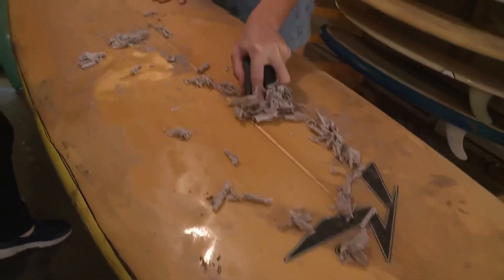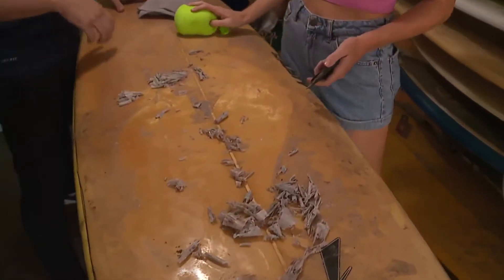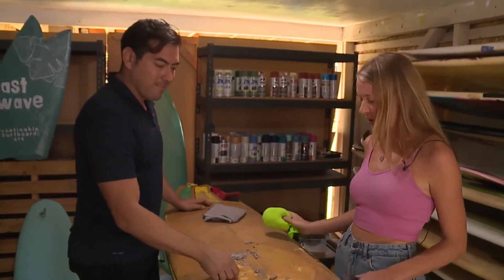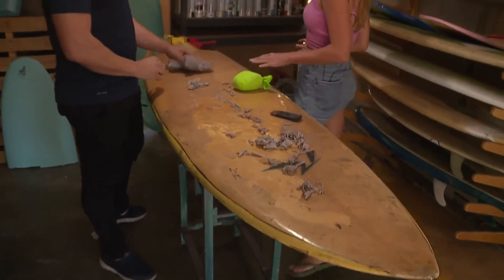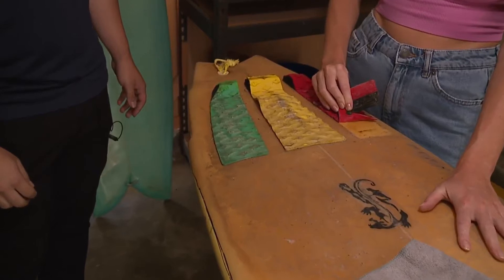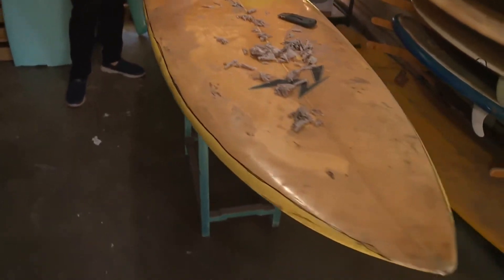So every board is custom. Does this take a little bit of time? Because the scraping part is pretty satisfying. It is satisfying — if you've had a stressful day, it is pretty great to scrape the wax off. But it is a lengthy process: we have to scrape the wax off first, then sometimes take the grip pads off, then sand down the entire board, then spray paint it.